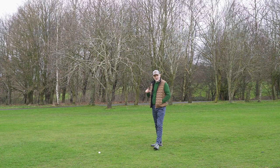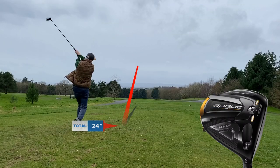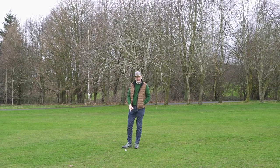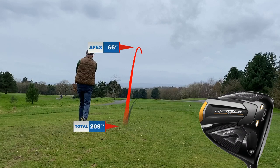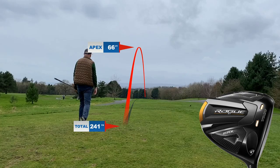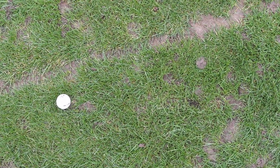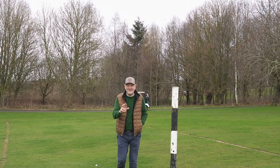These are two of my Sunday best shots you're watching right now. The first ball was with the Triple Diamond LS and that's where it landed. The Max ball is here, and the pitch mark is literally one foot behind the ball. We're playing in incredibly dry conditions.